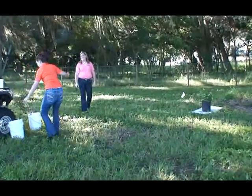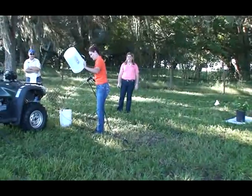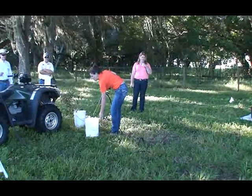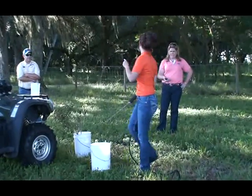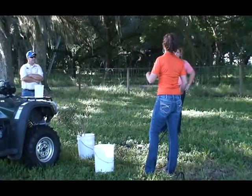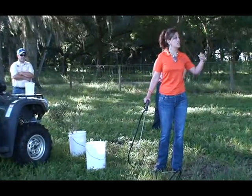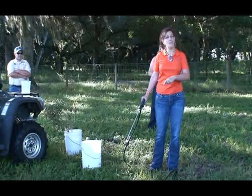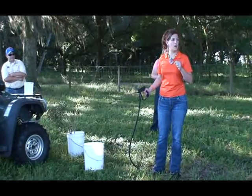Now we have our time. Make sure your bucket's clean and get anything out of there that was in there before. We're going to spray into this bucket for the exact same amount of time — it took 56.44 seconds — so she's going to time me for 56.44 seconds into this bucket, and that's how many gallons per acre your pump is putting out.